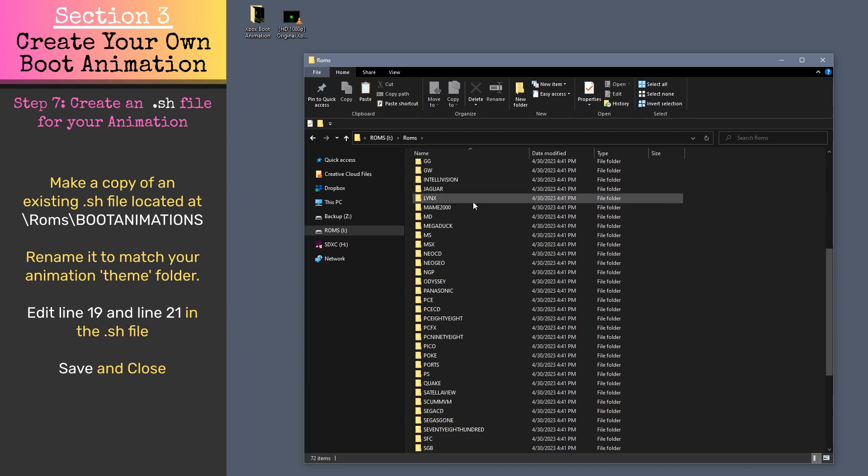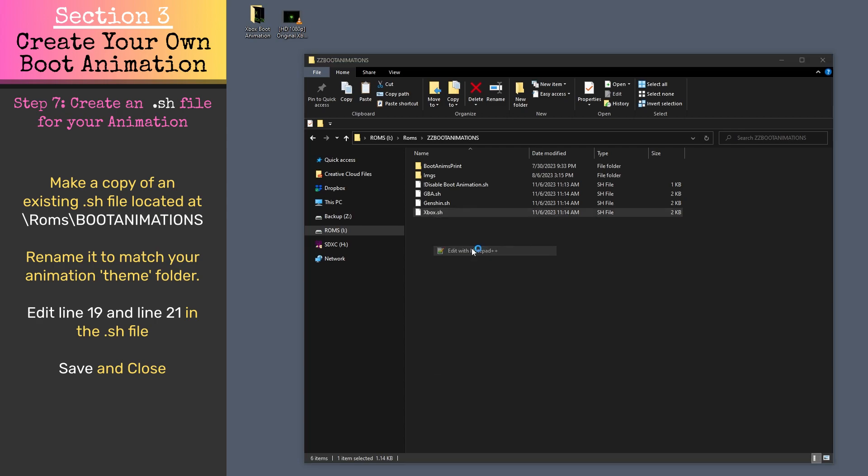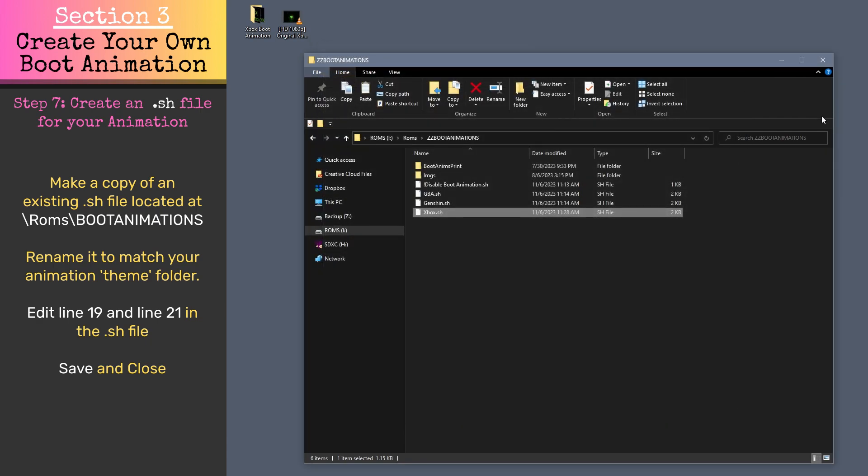Navigate to ROMs/BootAnimations and make a copy of one of the existing .sh files. Rename this copy to match the name of your new boot animation folder. Open this newly renamed sh file in a text editor. Change line 19 to point to the folder of your newly added boot animation. Also change line 21 and give a more descriptive name for the boot animation — this is simply the text that will be shown on screen when you're switching boot animations. Save and close the sh file.